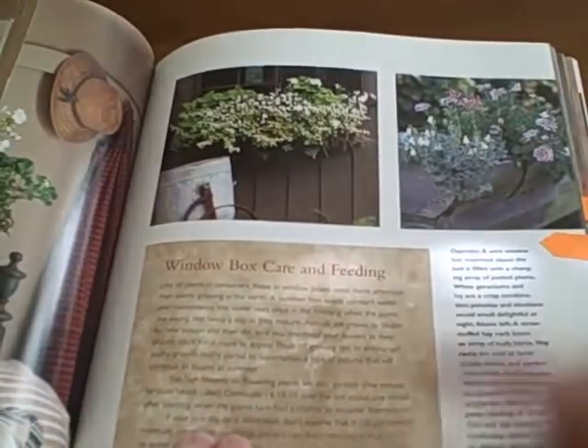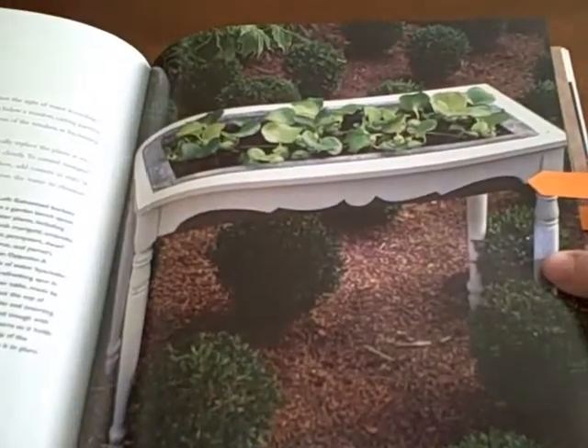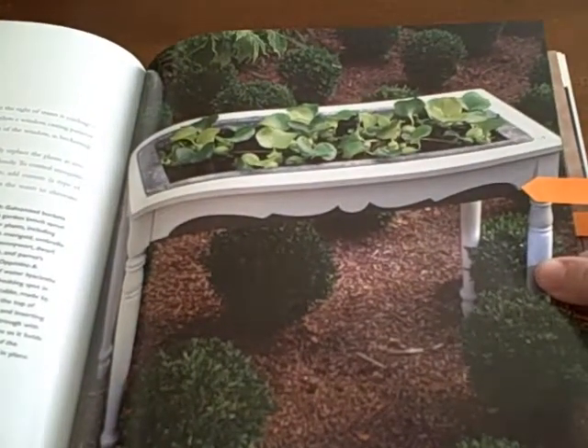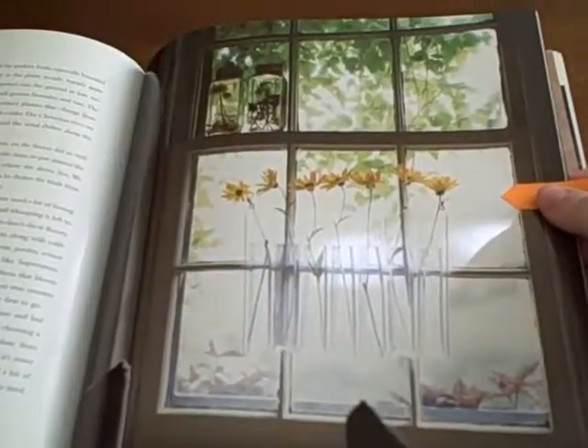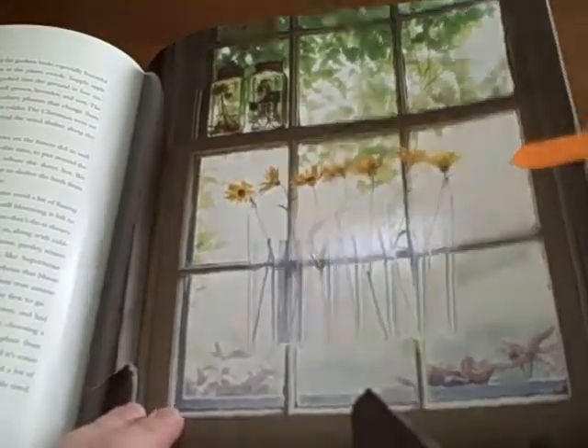And then again, window box care and feeding. This was very interesting — I had never seen this before. This is water boxes, so there's a really interesting chapter on that.